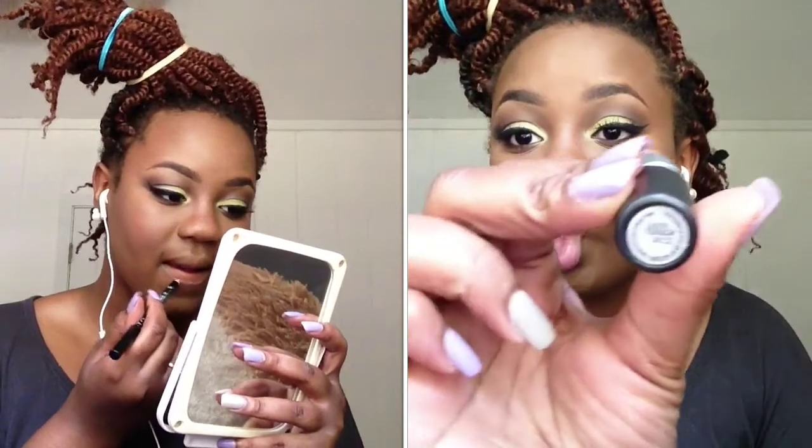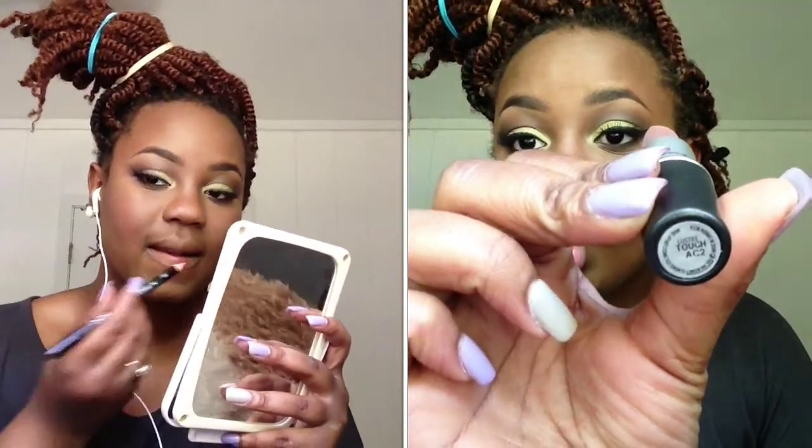Now comes the coup de grâce — for the lips I use NYX Dolly Pink lip liner, and on top of that I use Max Touch, which is a satin finish lipstick, and it gave me a pink nude look.